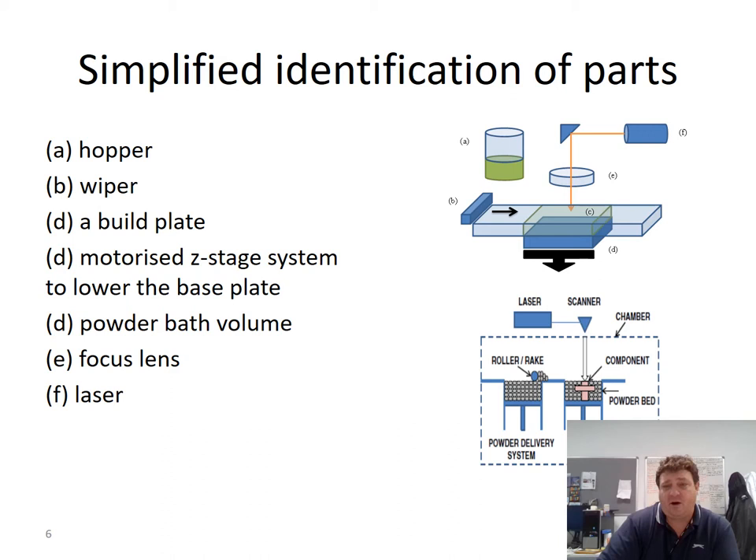To simplify the working parts: the hopper (A) delivers powder and is located just behind the laser. A wiper (B) pulls across the bed — powder comes down to the front and the wiper spreads it over. The build plate (D) drops down after each layer on a motorised Z system, lowering somewhere between 20 to 80 microns, typically 50 microns. That gives a powder bar volume (C) of about 50 microns deep by 250 by 250 mm. Above is the laser system with the galvanometer mirror scanner, which moves the laser back and forward across the plate, focused through the F-theta lens.